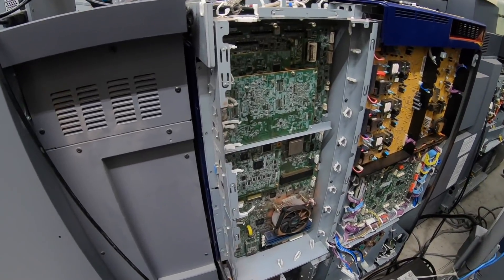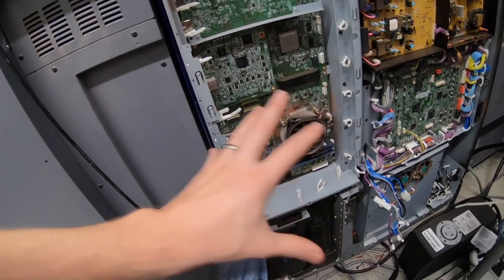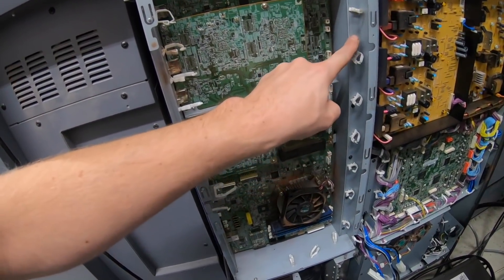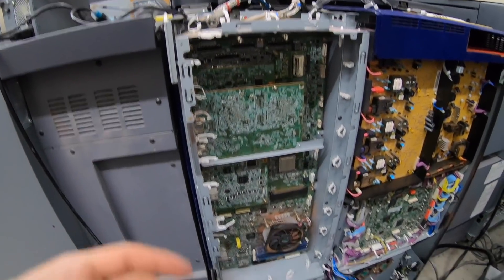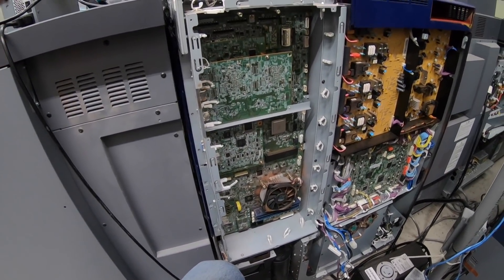Okay, that looked intimidating but it really wasn't as bad as I thought. I had all the wiring harnesses off and I just took all the screws out on this side. I think these screws here are on this side too, and then this whole unit should come out — maybe one screw up here — and then we're in. I've only been working on this for about 10-15 minutes.